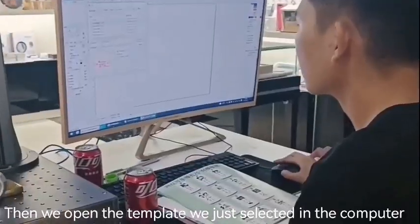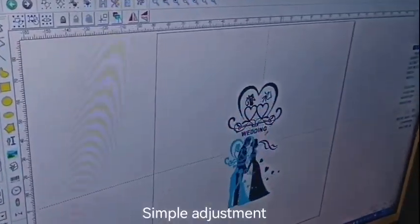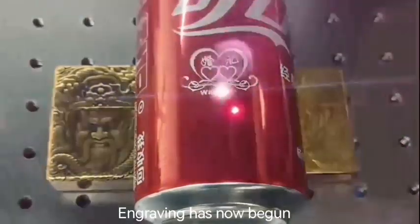Then we open the template we just selected in the computer. Simple adjustment. Need to scan with red light first. Engraving has now begun.